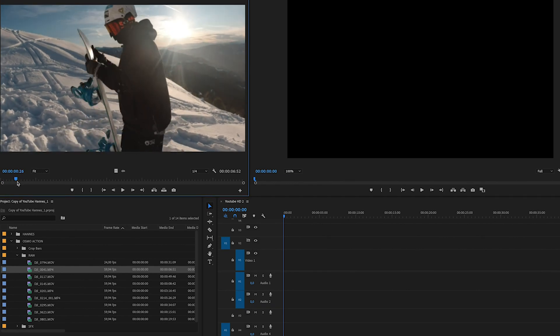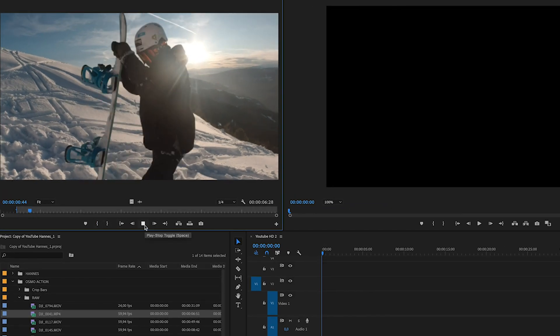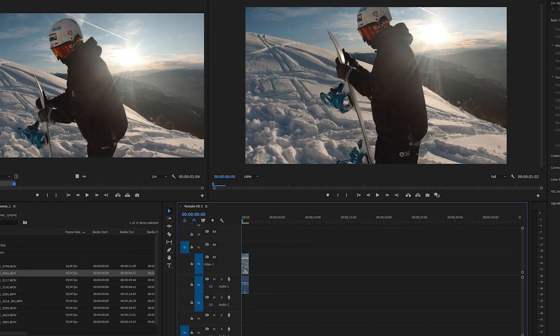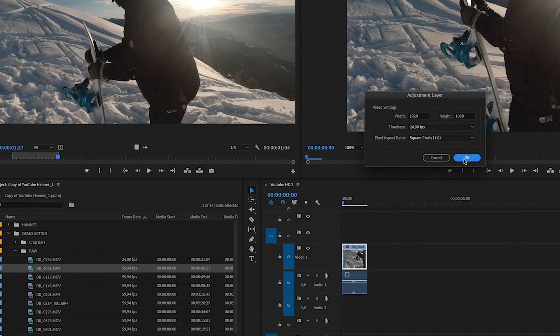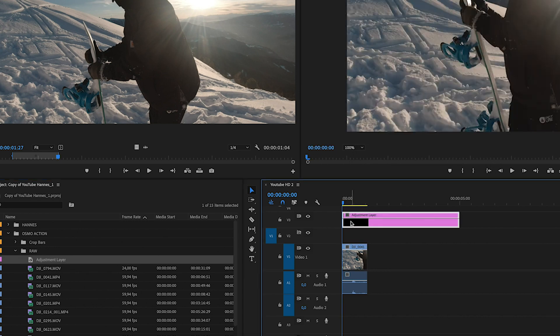Let's start with this clip of my friend from the ski video. I set an in point and an out point, then drag it onto my timeline. I keep the sequence settings. When I color correct, I like to make an adjustment layer — press new item, then adjustment layer, full HD 24p. Then take it and drag it on top of the footage. Now we have a new adjustment layer and Lumetri Color is open.